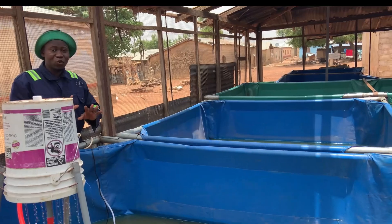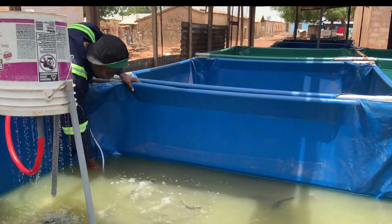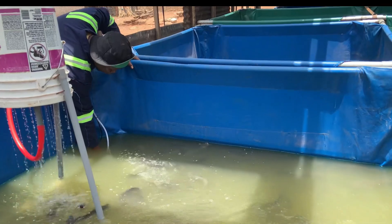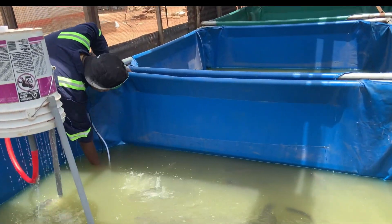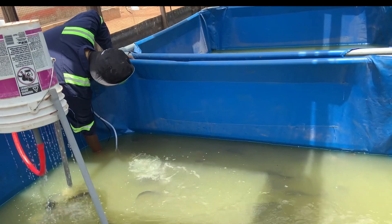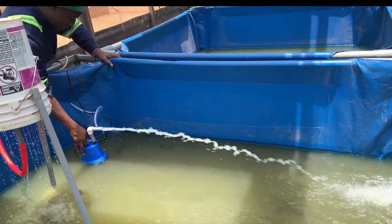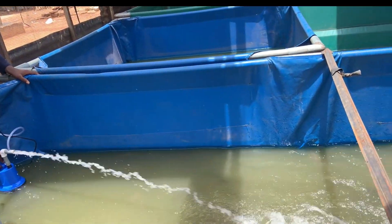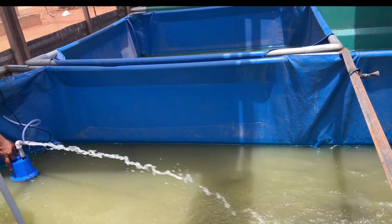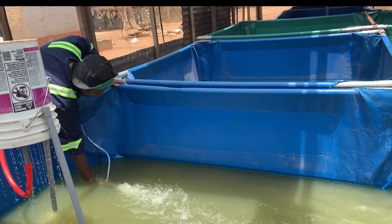This system is quite unique. Look at the aeration — this is the aerator pump. If you have watched previously, the pump that I've been using is quite different from this one. Look at how this one is. You see this container? The pumps that I've been using before are quite different from this, but this is where the aerator works very perfectly.